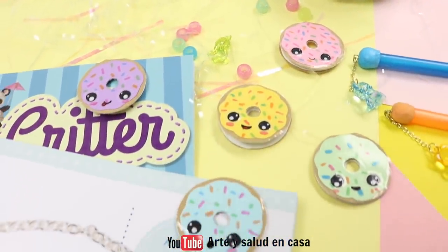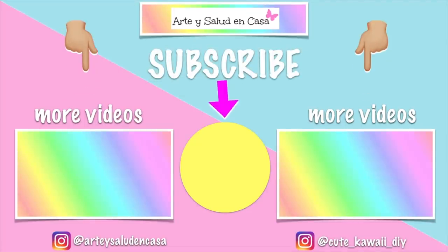I hope you enjoyed these DIY school supplies. If you make these, don't forget to tag me on my social medias, and until next time, bye!